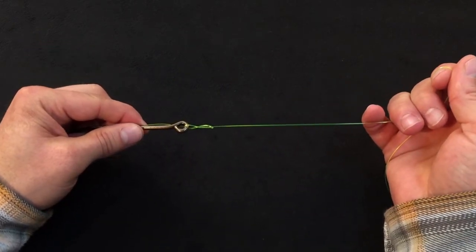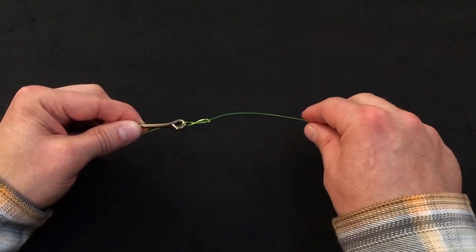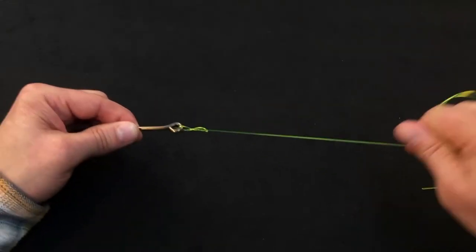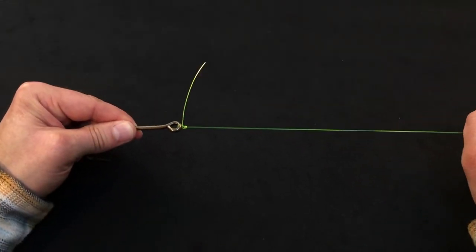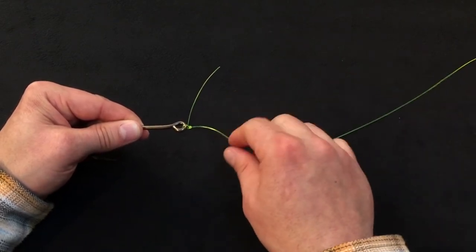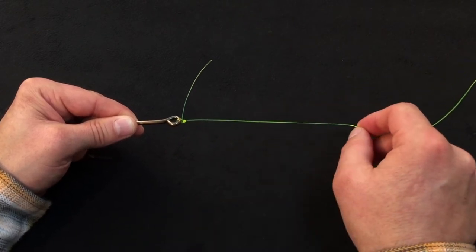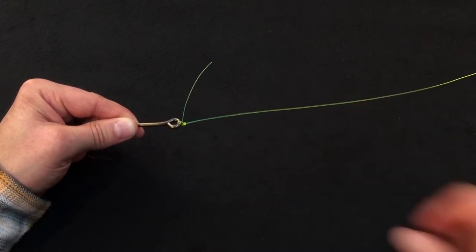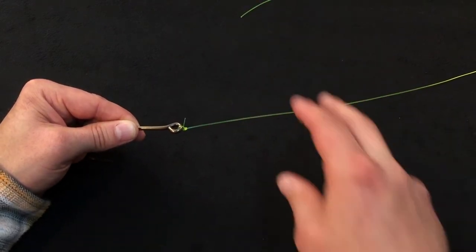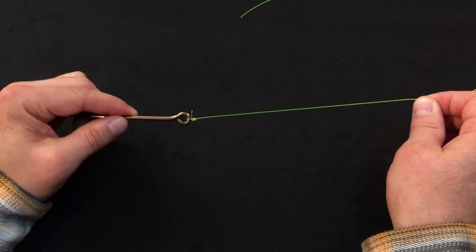Your knots are always going to have more strength when you remove as much slack as possible prior to tightening them. At this point I'm going to lubricate the knot, get a good grip on this large diameter material, and draw the knot nice and tight. You'll know you've tied a good clinch knot when the tag end comes off the standing leader material at a perfect 90-degree angle. I'll clip that reasonably short, leaving approximately a quarter of an inch because of this large material to prevent it slipping back through.